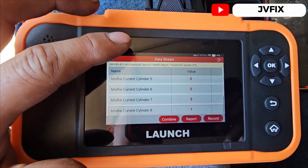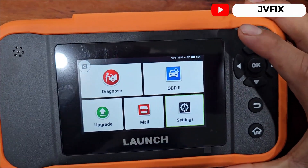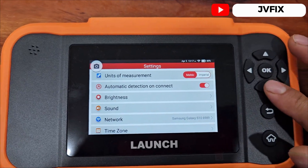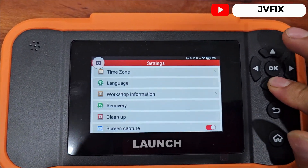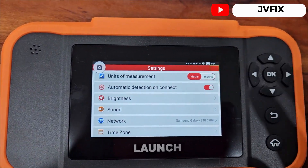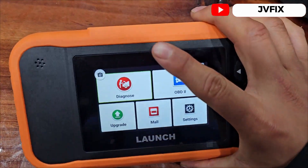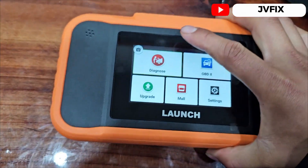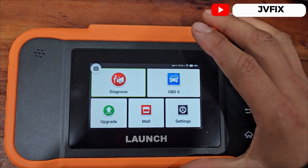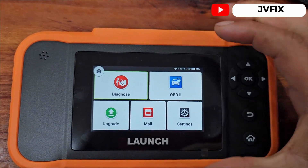It says current misfire — and right now we see cylinder seven and eight showing activity, but the others are good. Looks like it's just cylinder seven. Overall the scanner is practical, easy and simple to use. The main attraction is how small it is — it doesn't take much space, starts really quick, connects simply, is very fast and responsive. All this technology in this little thing.